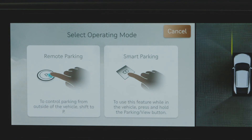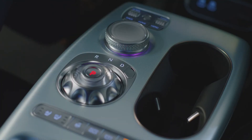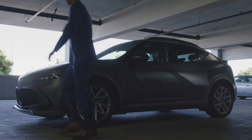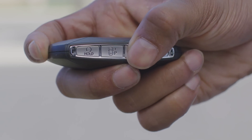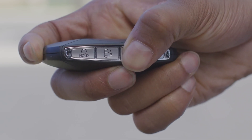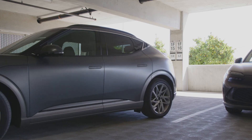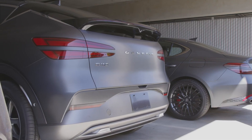Note that smart parking will not function if a door is open or seat belts are not fastened. For remote smart parking from outside the vehicle, shift the vehicle to park, exit with the smart key and close all doors. Press and hold either the forward or reverse buttons on the smart key to begin remote smart parking. If you release the button, remote parking will be paused until the button is held again. When the vehicle reaches its parking target, release the smart key forward or backward button.